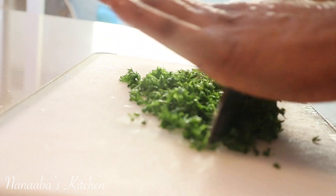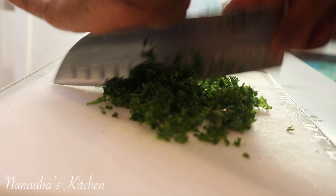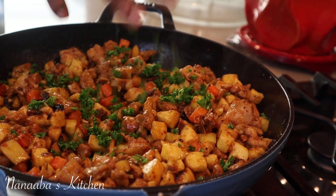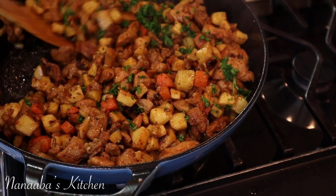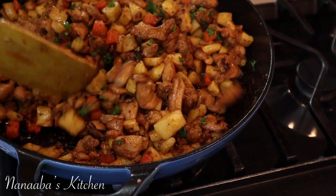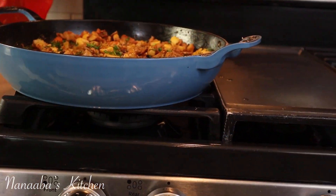We are almost done cooking, y'all. Before we take everything off of the heat, you'll want to give it a little bit of color and brighten the flavors with a fresh herb. The herb of choice today is parsley, but you can also use some thyme, or some scallions — whatever you prefer will work here.